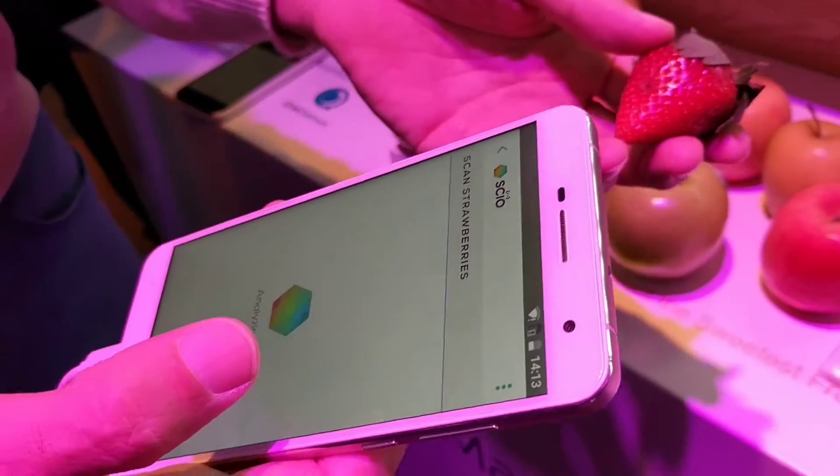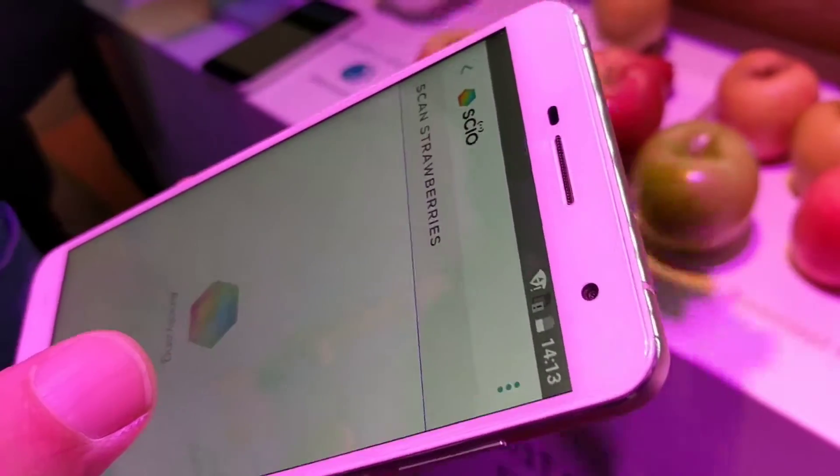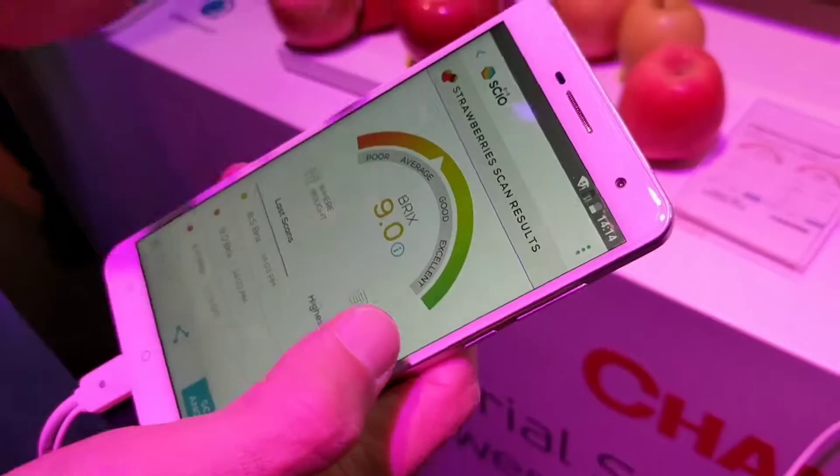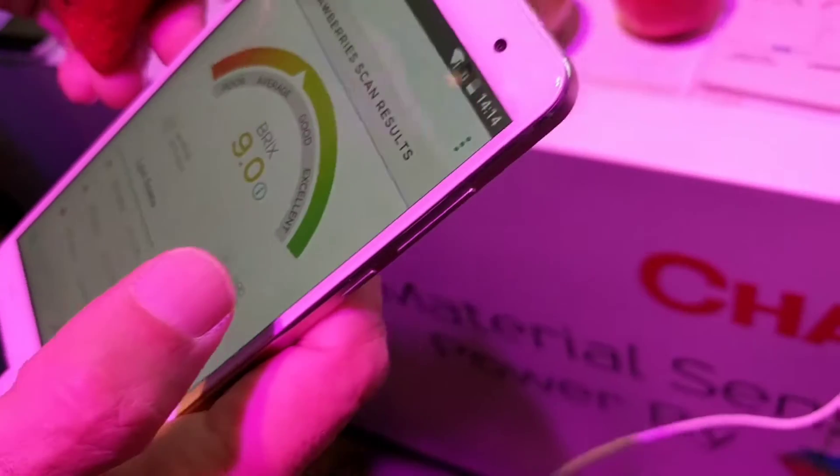Going to launch in China — I don't know — during 2017, and maybe the US also. How much for the sensor itself?